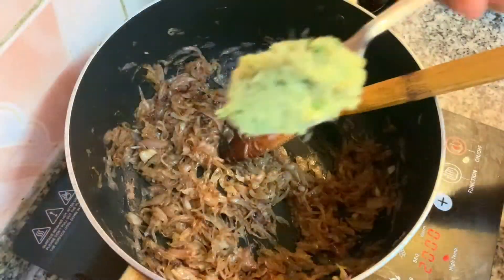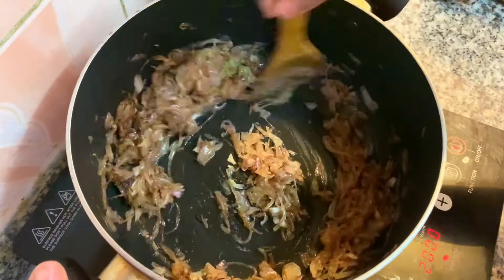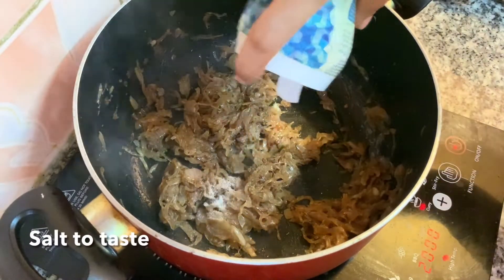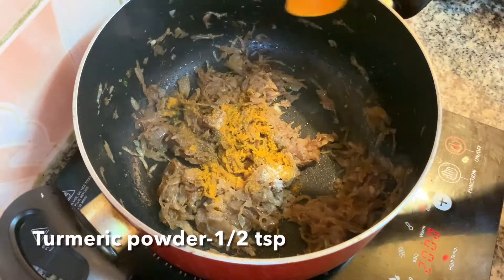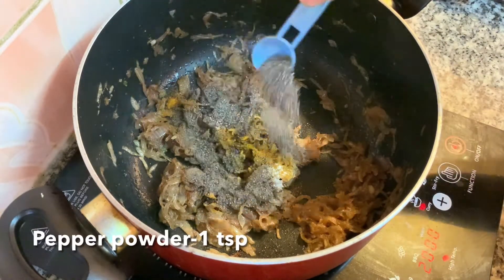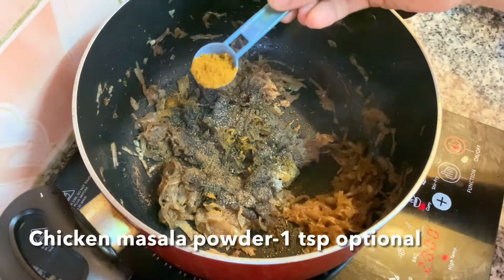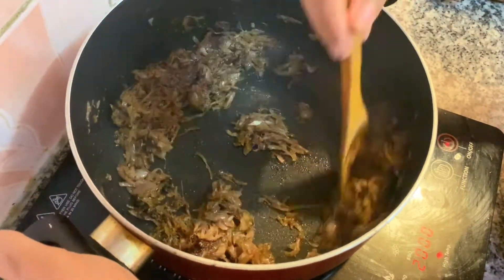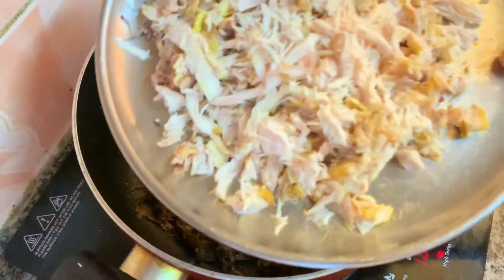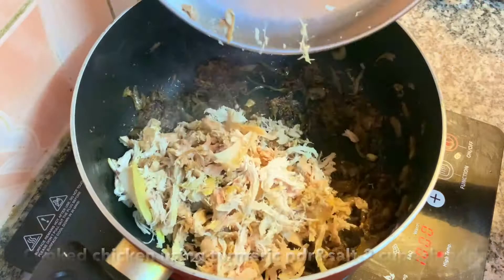Put in 1 tablespoon of the green toast. Add 1 teaspoon of garlic, add 2 teaspoons of garlic, add 1 teaspoon of chickangang, add 1 teaspoon of ginger, add 3 teaspoons of garlic. Now mix it with the chicken.